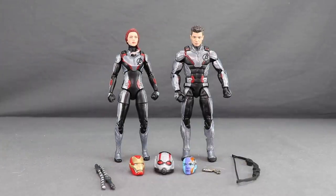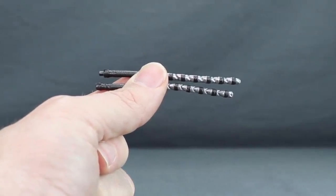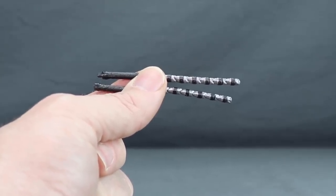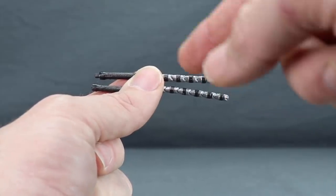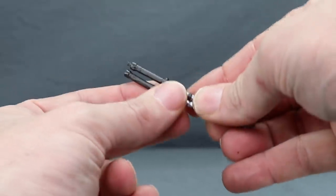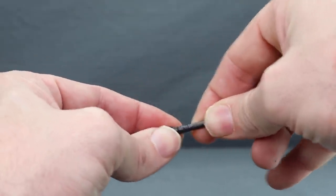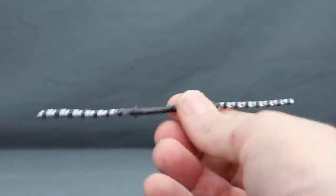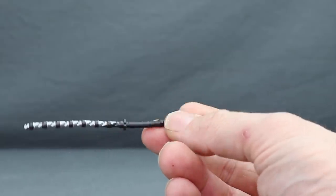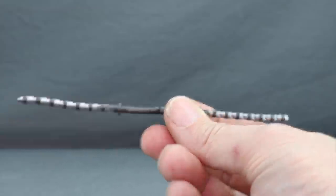Let's look at the weapon accessories. We've seen all of these weapons released previously. For Black Widow's batons, these are the same ones that came with the Infinity War version — metallic silver and a dark metallic gray color, with sculpted stripes and grips on the baton portion. You can put these together to create a larger staff. Mine came out of the packaging pretty bent or warped, so you may need a hairdryer to straighten that out.